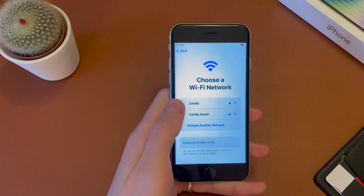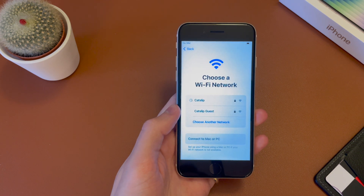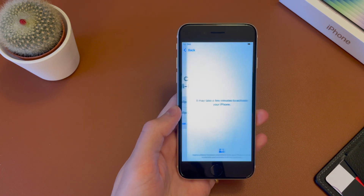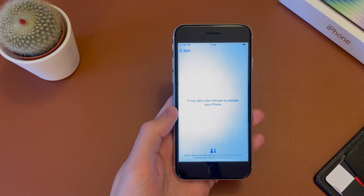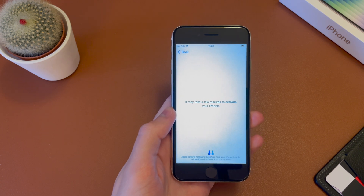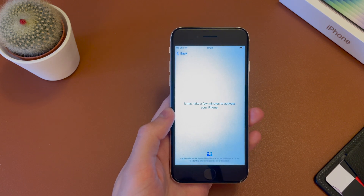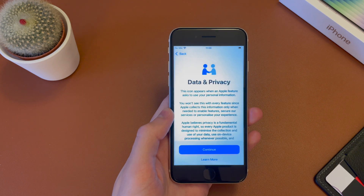Next, you have the option to connect to the Wi-Fi network. So I'm going to go ahead and connect now. And once you've entered in your password, it should go ahead and connect to the Wi-Fi. If we just give it a second here, you can see it's all connected. It's now going to go ahead and activate the iPhone. This can take a few minutes, but it should be pretty quick. And you don't need to have a SIM installed for this to happen. So you can do this whole setup without a SIM card installed.